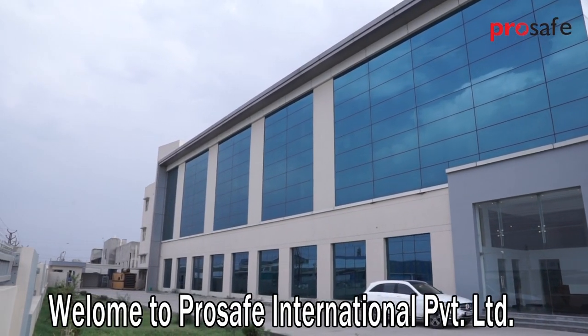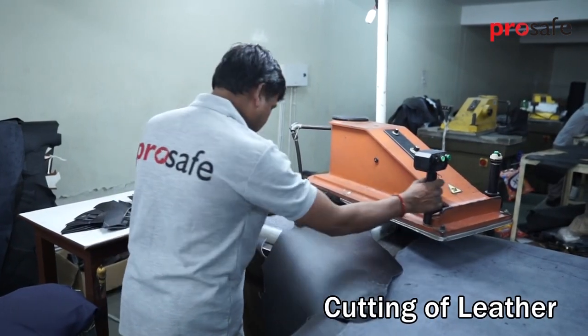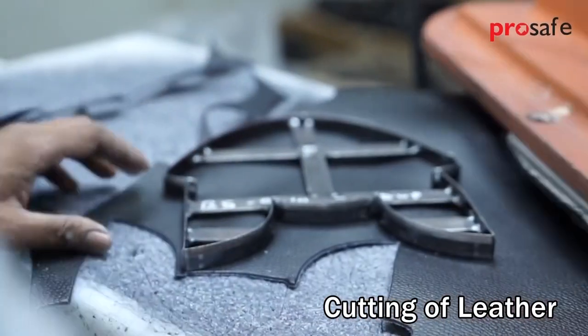Welcome to ProSafe International Private Limited. Safe shoe production starts with cutting components from leather hide on a hydraulic arm die cutting machine.